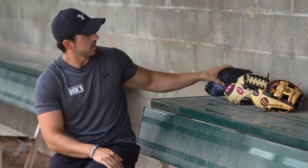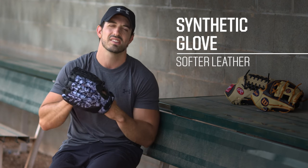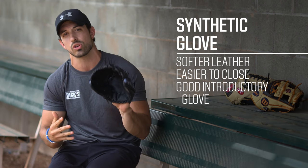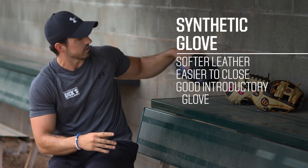Here we have a few different glove offerings, depending on which level player you may be. Starting out T-ball, coach pitch, kind of that eight and under range, you want to stick to a synthetic leather glove. It's softer and easier to close. So before you develop the strength in your hand, it's a great introductory way to learn how to throw and catch without digging too deep into the pockets.